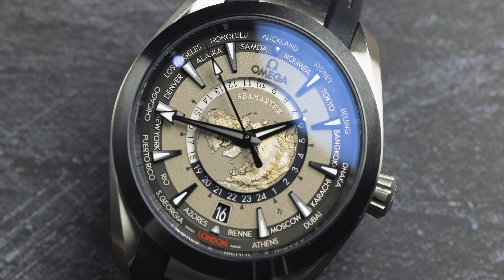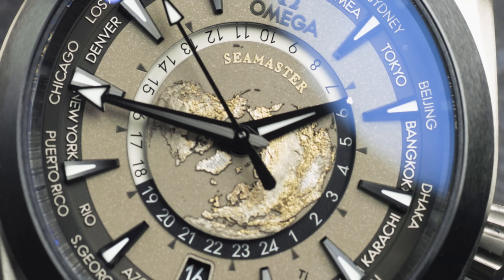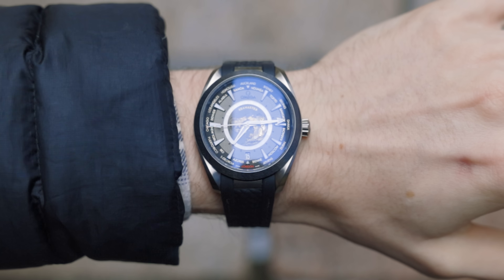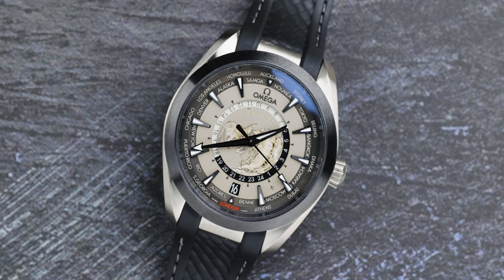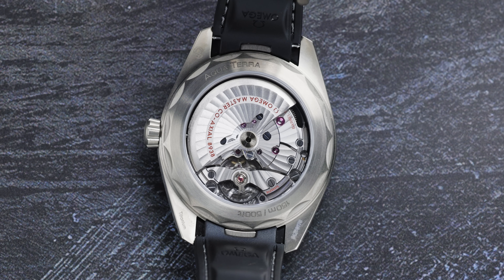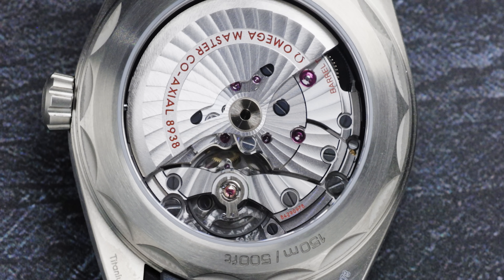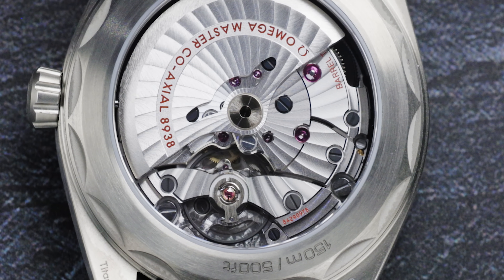Everything about it screams travel. They've actually laser engraved the map of the world onto a grade five titanium surface, and you can really see the sheens and flakes of titanium colors coming through. The watch comes in at 43 millimeters in diameter, 14.1 millimeters in thickness, and 50 millimeters lug to lug. This model features a rubber strap with a titanium buckle. The movement is the caliber Omega 8938 — a self-winding movement with an actual escapement, certified by Master Chronometer and resistant to magnetic fields reaching 15,000 gauss.